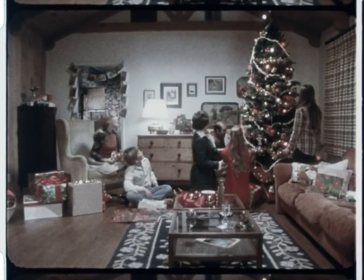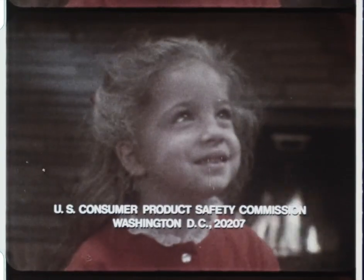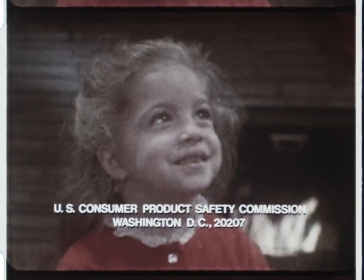Ready? The Consumer Product Safety Commission wishes you a safe and joyous holiday season.